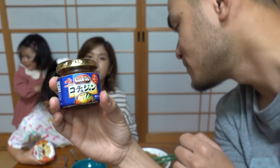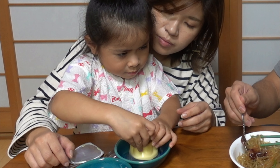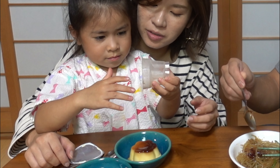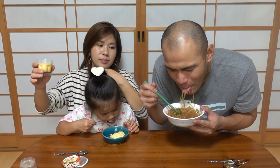Hindi pwede sa kanina yung mga bata. Okay, okay. Ahana, you're gonna eat pudding. It's really, really, really good!